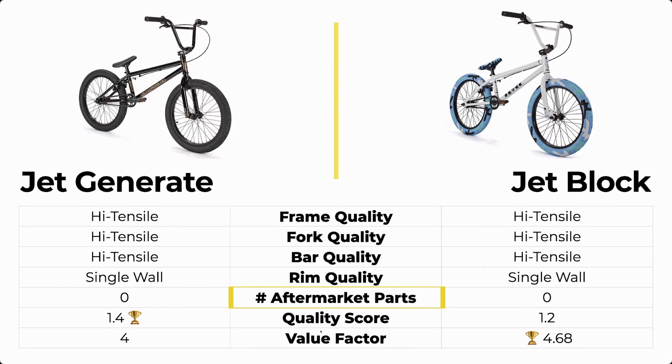The rims are single wall. If you're serious about BMX, you want a double wall rim because they hold up a lot better to big drops and big gaps. Neither of these bikes have double wall rims, so nobody won points there. And in terms of aftermarket parts, neither bike had any.